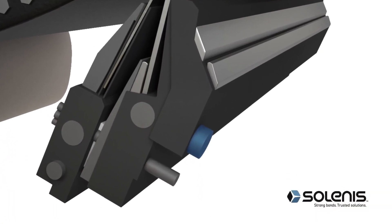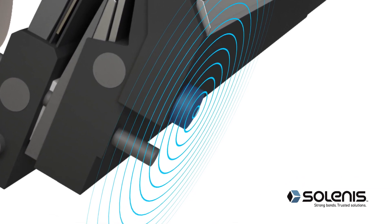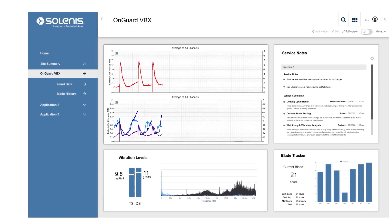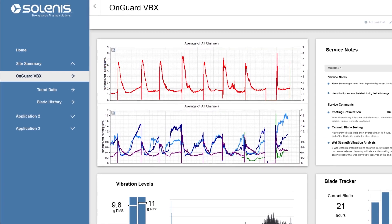The system consists of easy-to-install sensors that are attached to the blade mount and transmit real-time vibration data back to the robust OnGuard dashboard. Here, users can view vibration waveforms and analysis to identify surface defects and condensate removal problems.